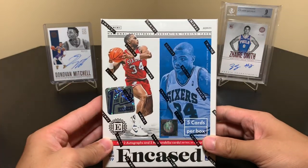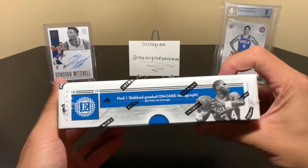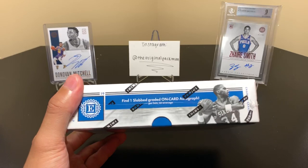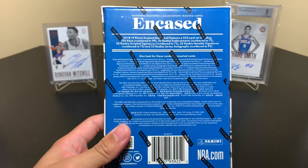So you get two autos, two mem cards, five total cards. Every card's 99 or less, I believe. One graded card — that's pretty cool. And no sub grades, unfortunately.